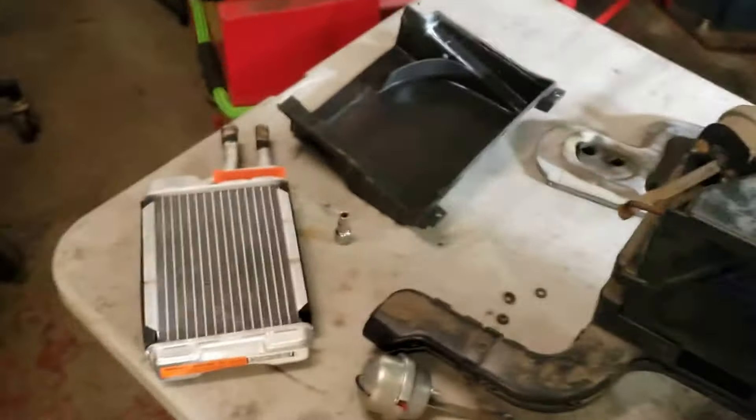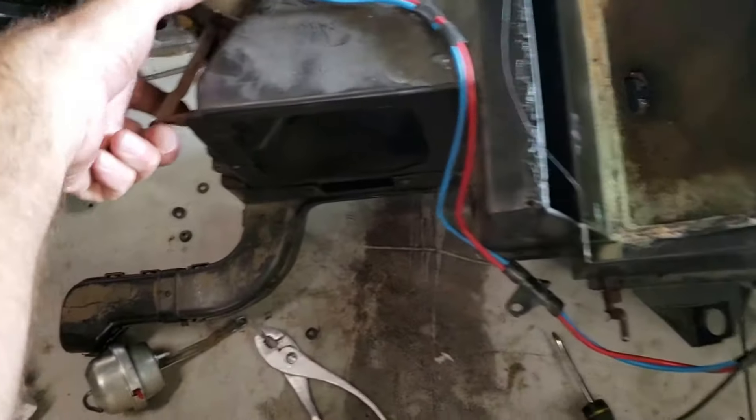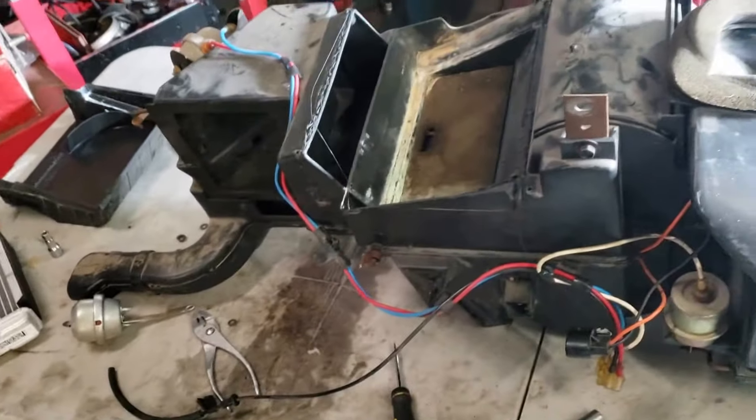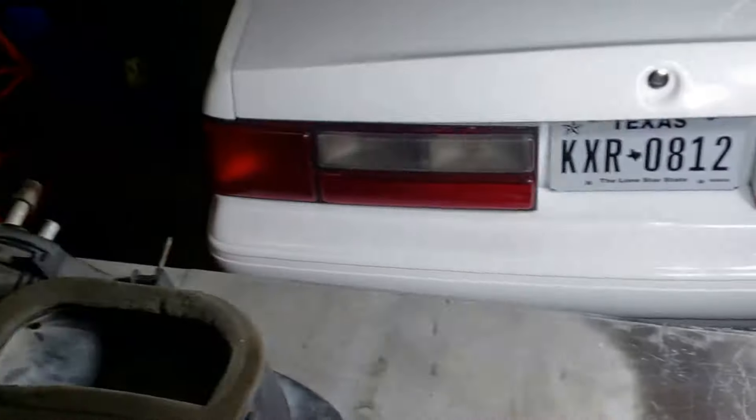The HVAC has been removed. We had already installed a brand new heater core, but tracking down this weak blend door issue, we're going to put a whole different HVAC system in it just to eliminate the possibility of a problem.